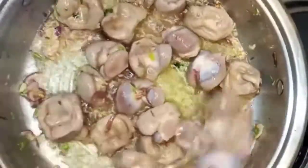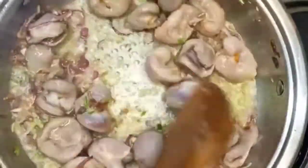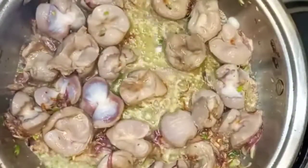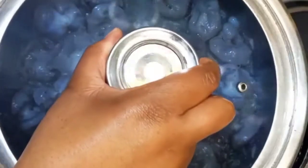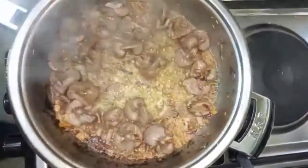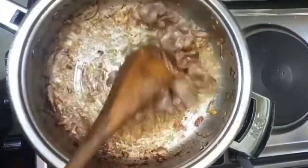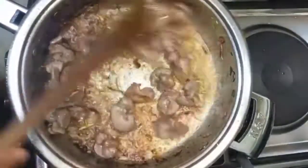Make sure they don't burn — keep turning them. Then I'm going to cover for about five minutes on low heat. After five minutes, you can see the color has already changed and now my gizzards are halfway cooked. I continue sautéing, making sure that they don't stick.